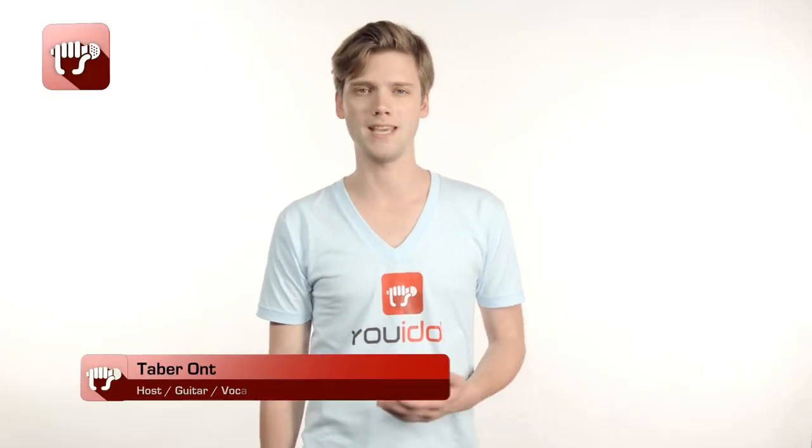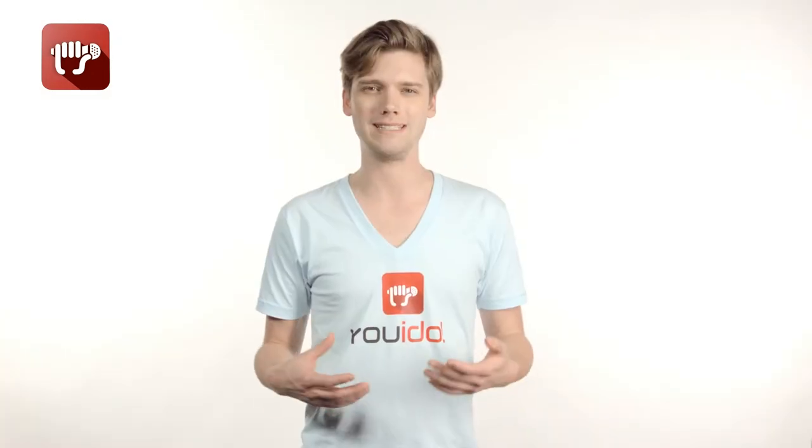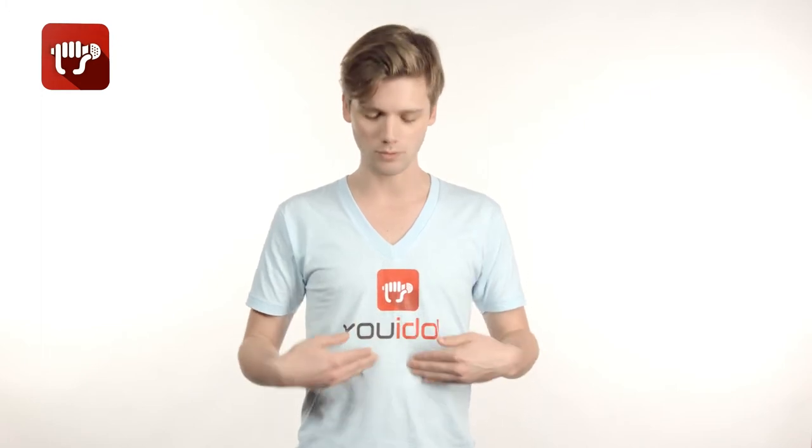We've discussed earlier some techniques about getting that diaphragm working when you're starting to warm up your voice, and this is another way to do that. It's called the grunt. What you're going to do is your best caveman grunt. Put your hands right here, right where your diaphragm lies, right in between your ribcage here.